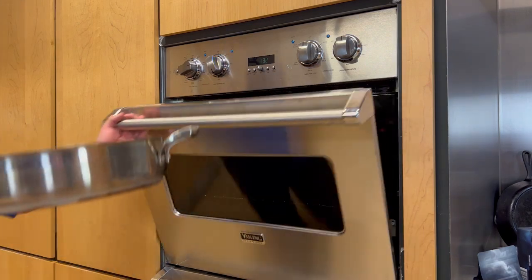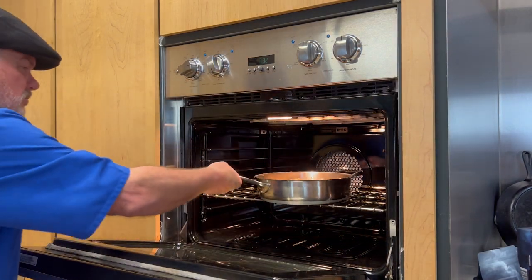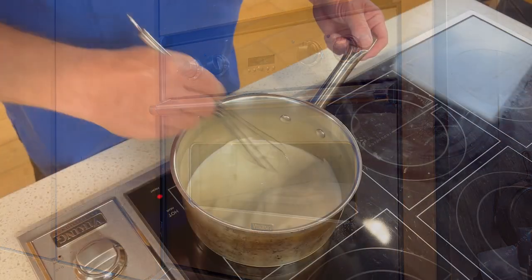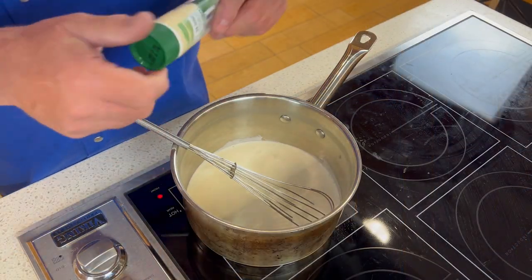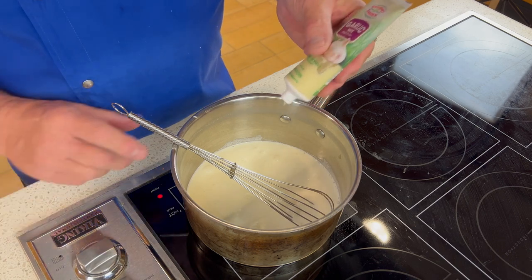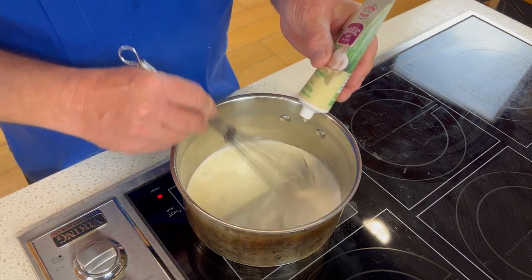Now we're going to place this into our preheated oven and we're going to cook these for about 15 minutes or so. Now let's make the cream sauce. First you want to heat the cream and add the garlic — however much garlic you want is up to you. You know me, I like to squeeze it out of there.